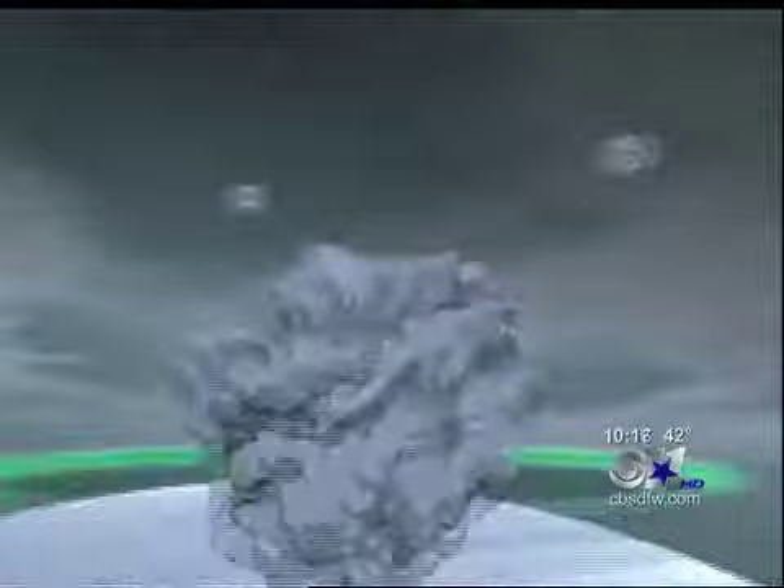The new dual polarization radar sends out two beams — one that's horizontal and one that's also vertical. When these two beams are looking at precipitation together, they give us a better idea of the shape.